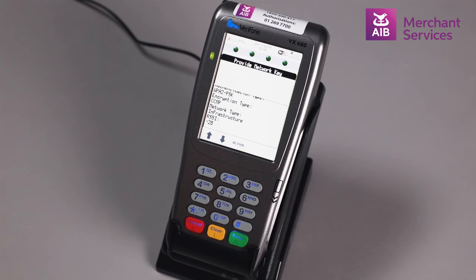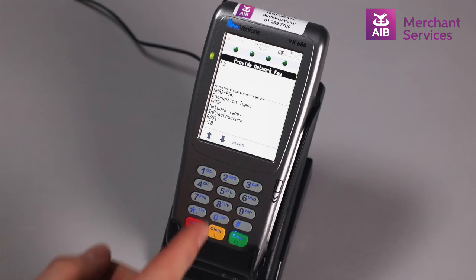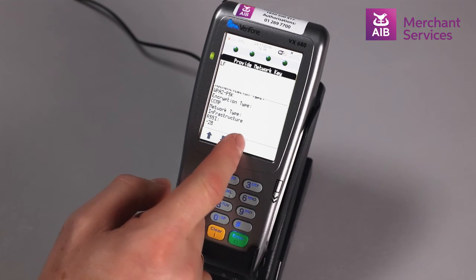This will prompt you to provide the security WPA key for this network. You complete this by using the numbers on the keypad and the alpha option on the screen to move between upper and lower case letters and numbers where appropriate for your password.